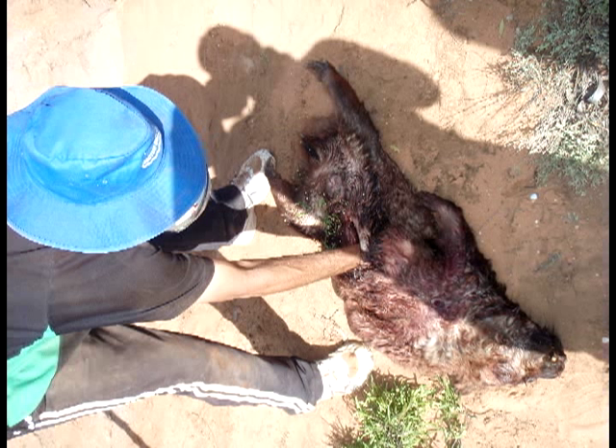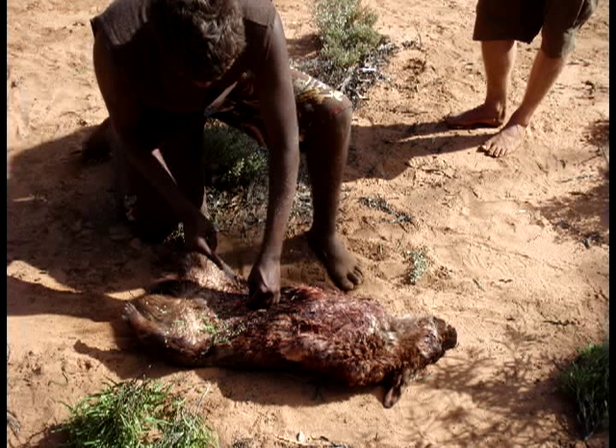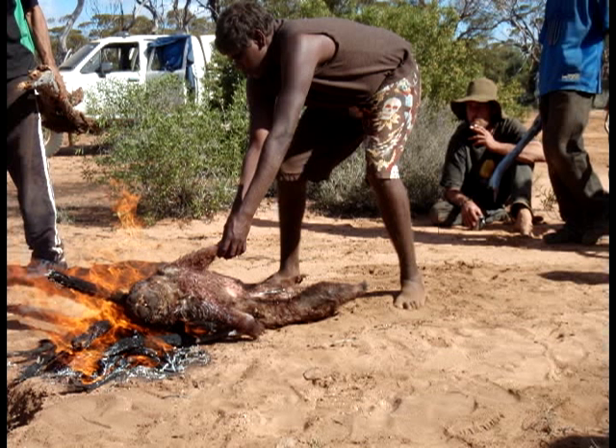After we've done that, we actually built a big fire and burned all the hair off the wombat. Once we've finished doing that, we dig a hole, heat the hole up, and get it ready for cooking. Normally it takes about three to four hours, depending on the size of the wombat. But the end result is beautiful.